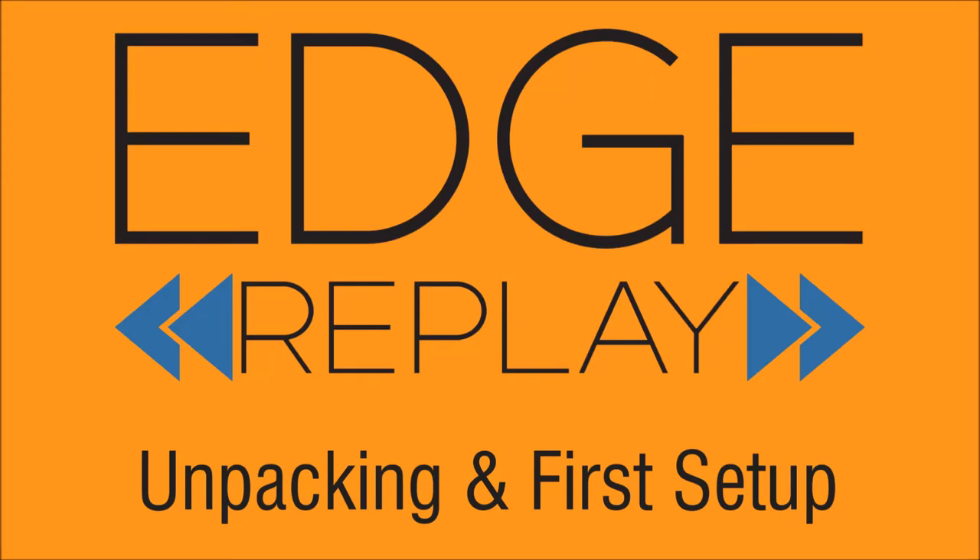In this video, you will learn how to unpack and set up your edge system for the first time. We recommend that you set it up in your office and you have enough room to set up both angles if you have two angles. We would also recommend you have any coaches present who are going to be using the system or who will be setting up the system during the season. The more familiar your staff gets with the system, the better.